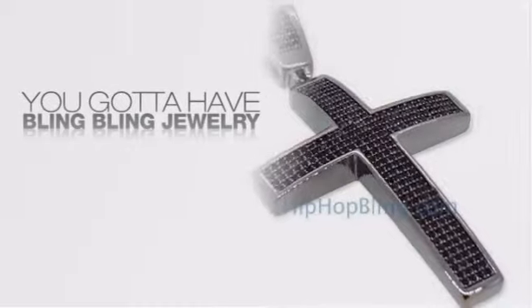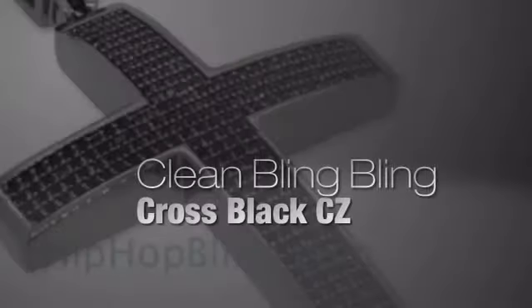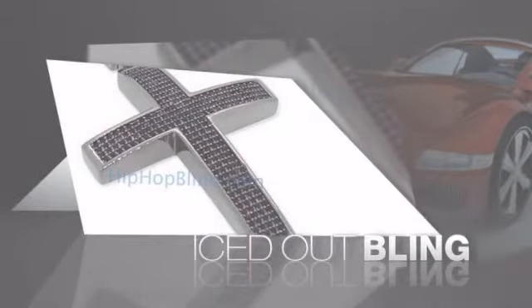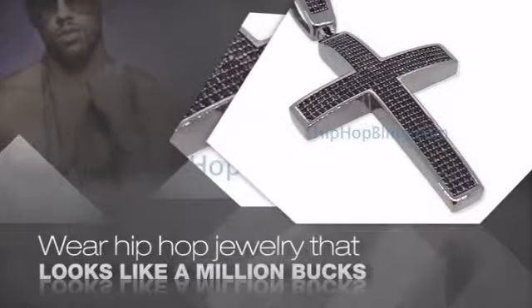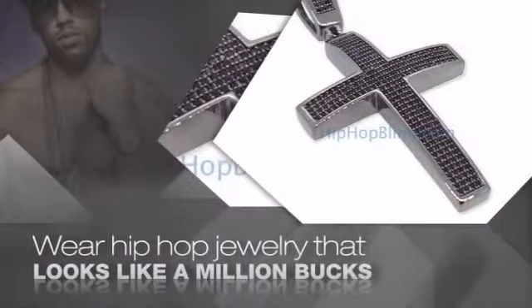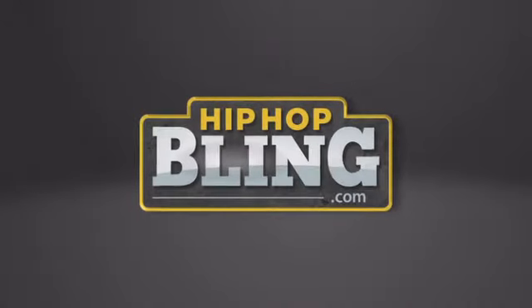If you want to look like a real player, you got to shine like one. Get iced out from head to toe with quality bling that looks and feels like the real deal. Nothing cheap and cheesy here — for $20 and up, get quality bling that looks and feels legit. Get iced out today at HipHopBling.com.